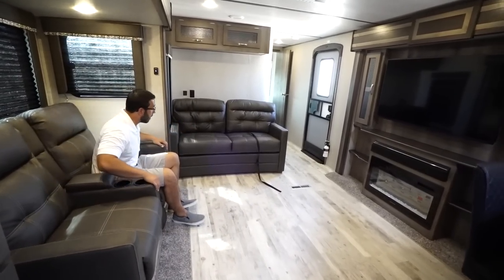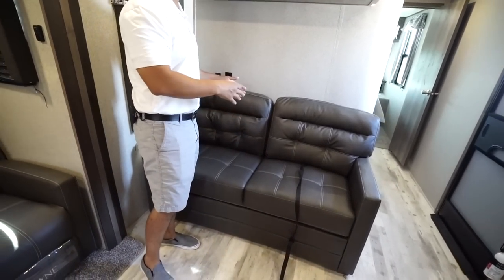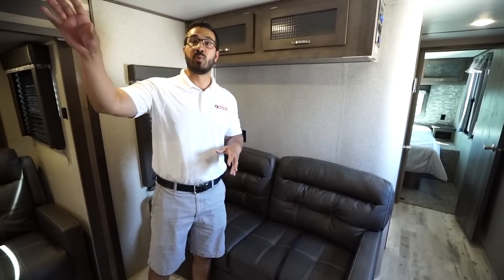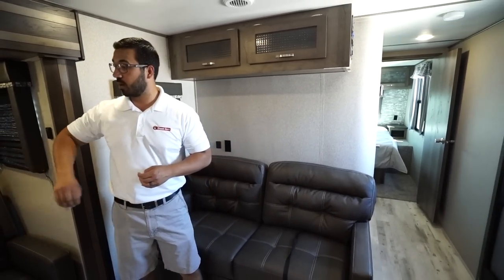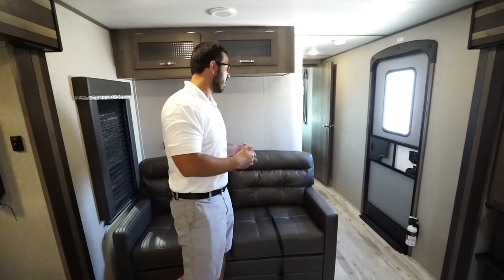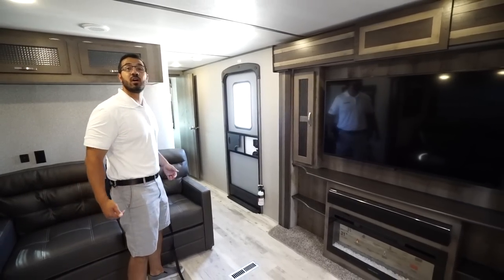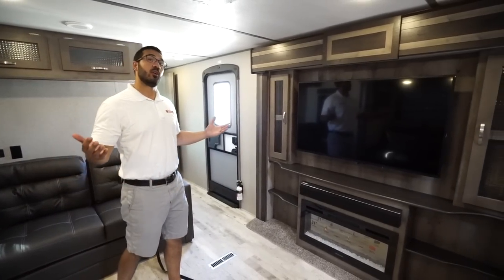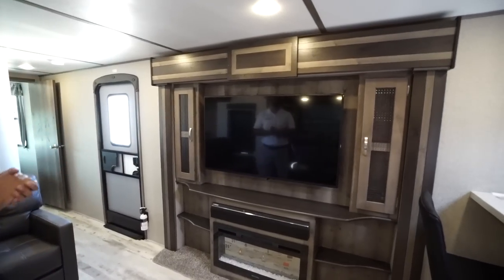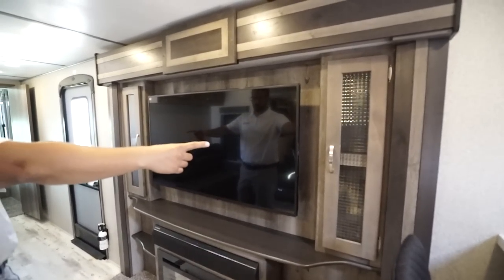Right over here on the back wall, midship, is the sofa. It creates a nice entertainment space because people can be sitting at the bar, here in theater seating, and here on the sofa, and everyone can still interact. You still have a good shot to the TV, and if guests need to stay the night, this does fold out into a bed. The entertainment center is a slide-out TV, front and center, with storage on both sides.